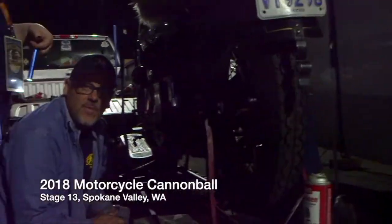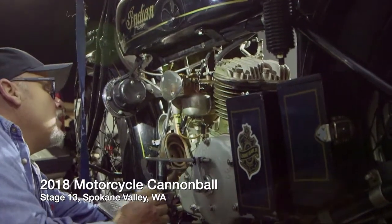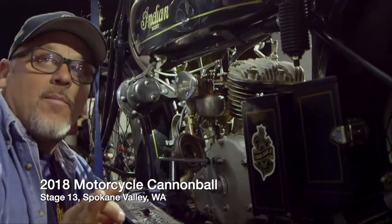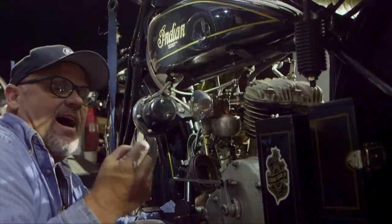Good afternoon from the mosh pit. This is probably the eighth Cannonball mag I've timed up.